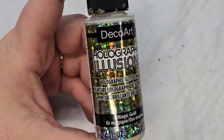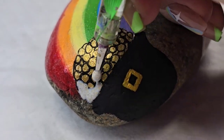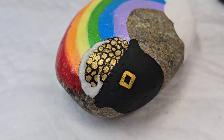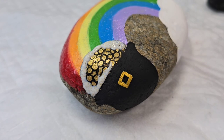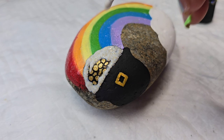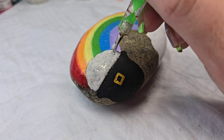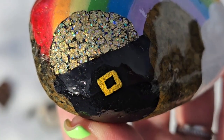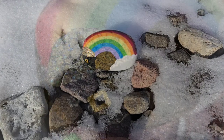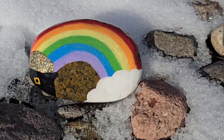This is the DecoArt Holographic Illusions glitter paint — very chunky with different sizes of glitter, really fun to use. I'm just going to take a dotting tool and lay it on nice and thick. You won't be able to see anything while it's wet, but when it dries it's going to have a peekaboo effect with our little gold nuggets and all of this golden dimension. You do have to let this dry for a significant amount of time, but you can see how well it creates the illusion of a pot of gold. Super fun, super easy — thanks for watching and I'll see you next time!